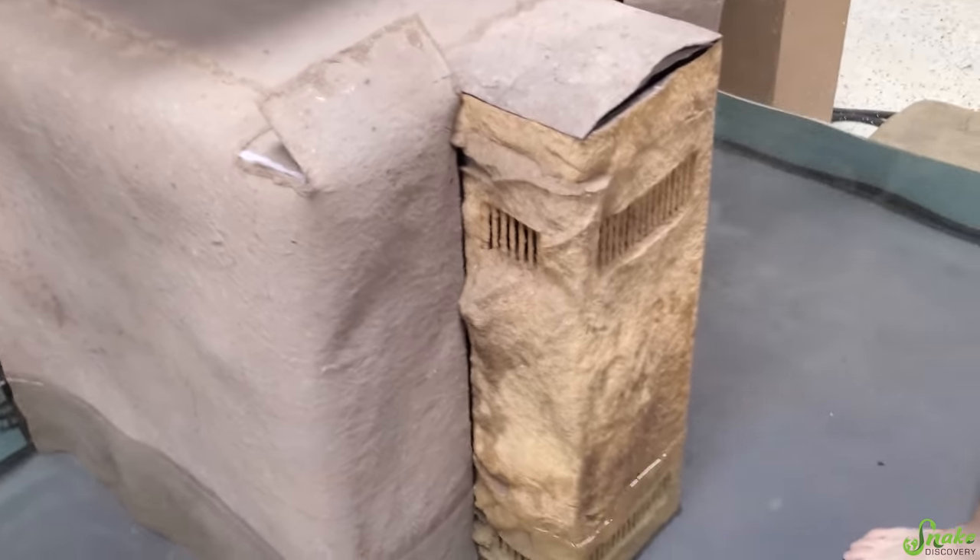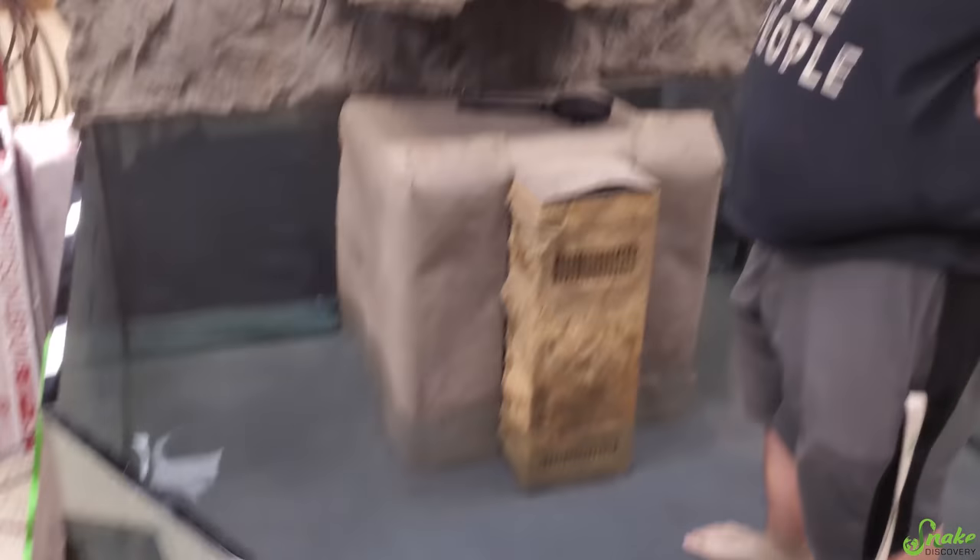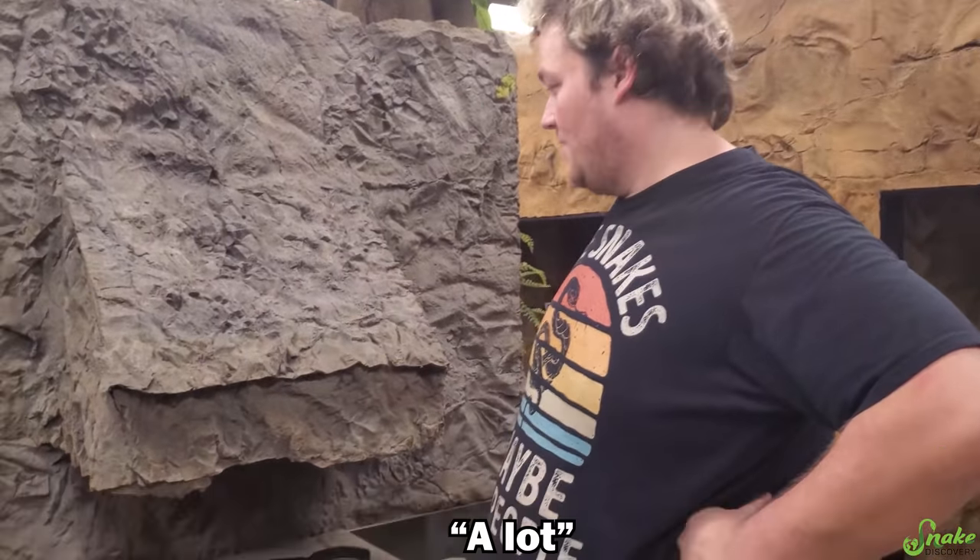Also, our store is open right now so you can hear voices in the background, but we are working even when we're open on the zoo. A lot.